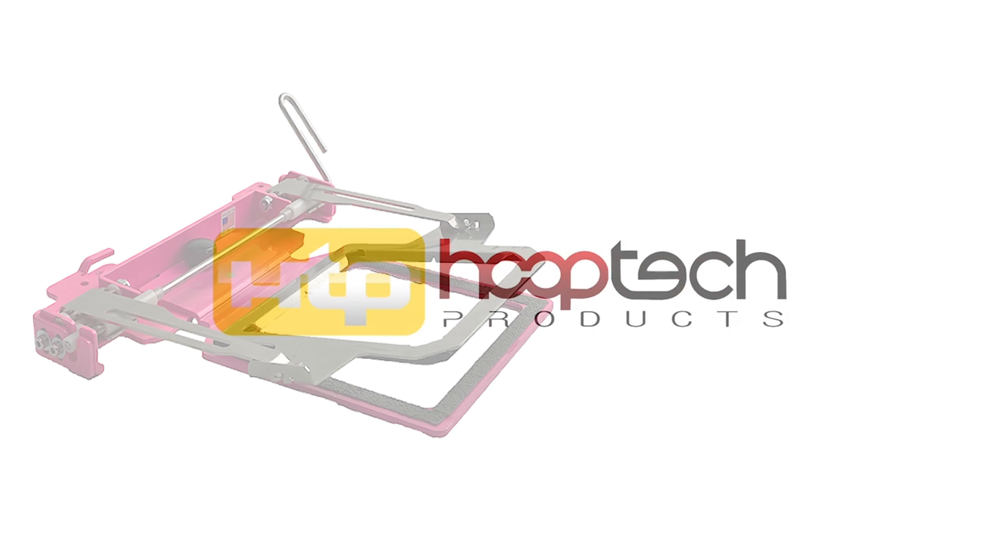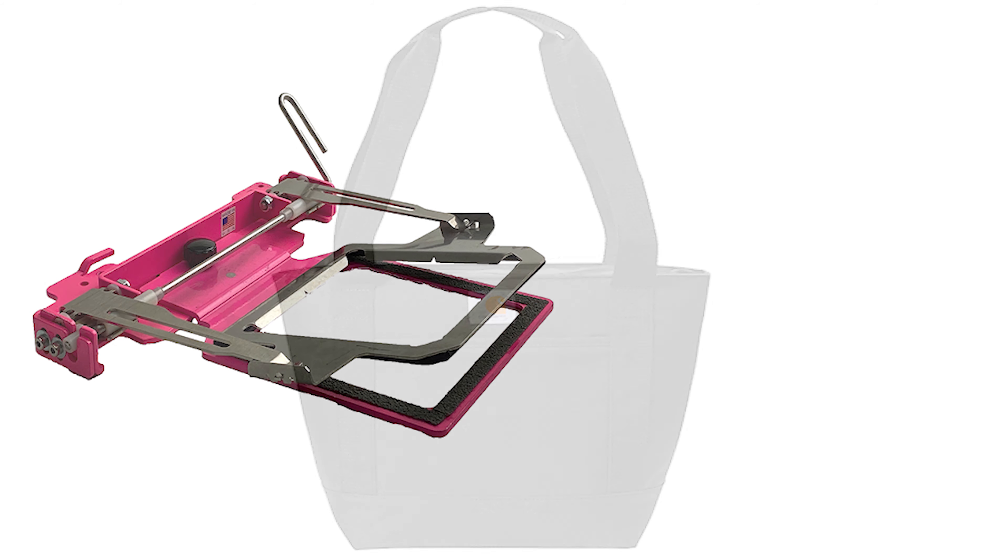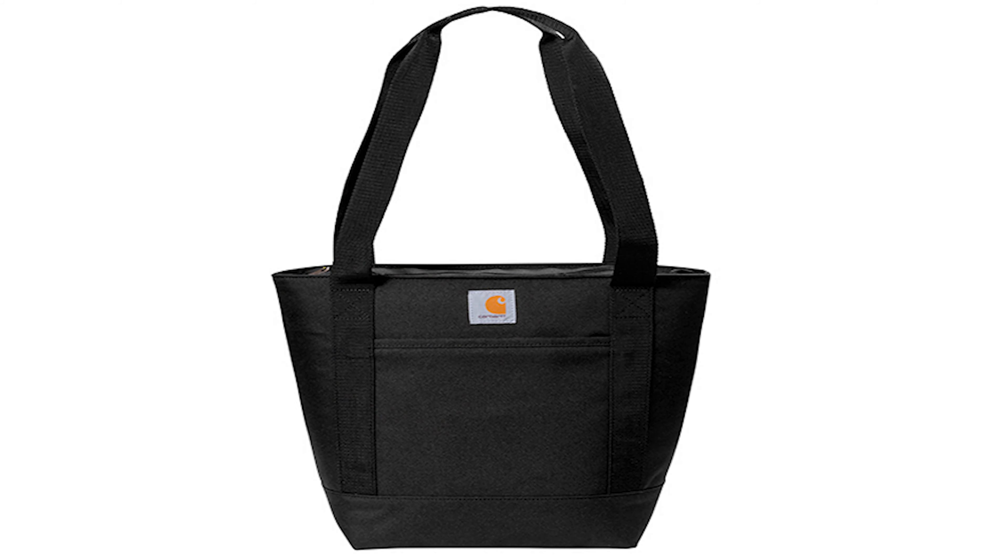Welcome to another HoopTech how-to. Today we are going to show you how to embroider a Carhartt tote cooler using our Persona clamping system. This cooler came from Sandmar. If you haven't seen their blanks, go check them out. They sell so many amazing accessories that your customers would love.